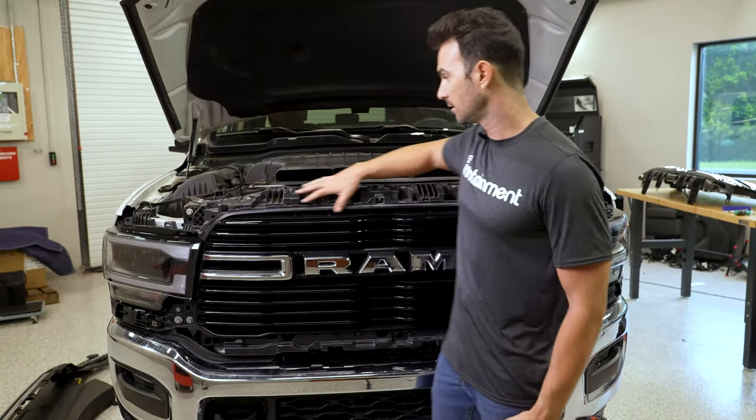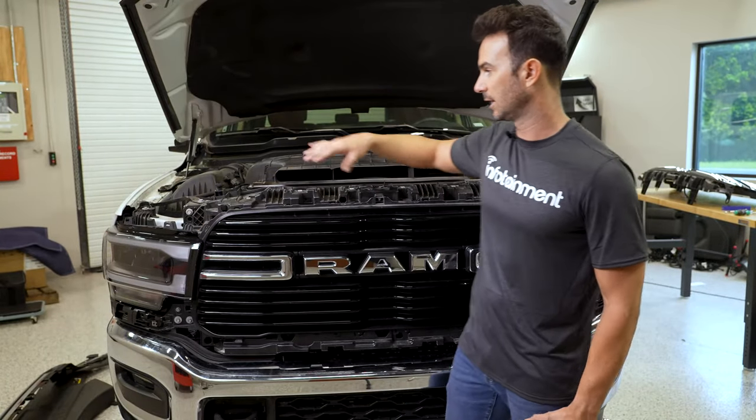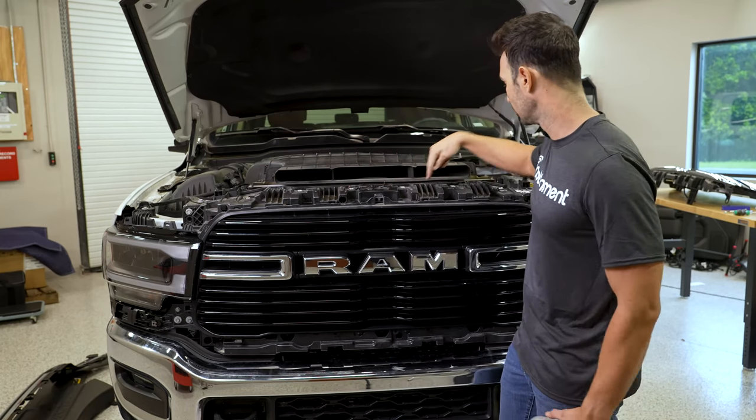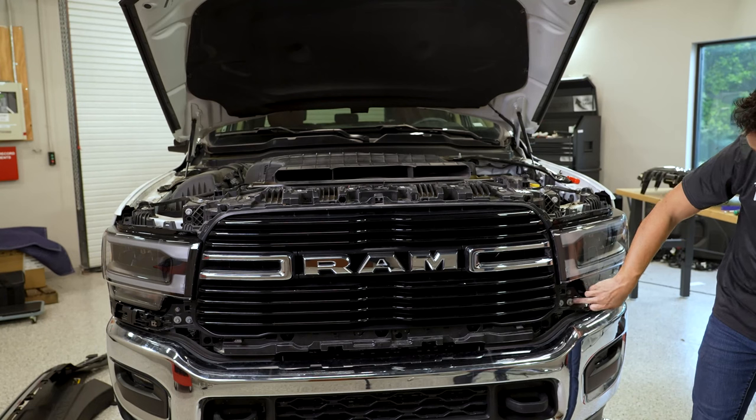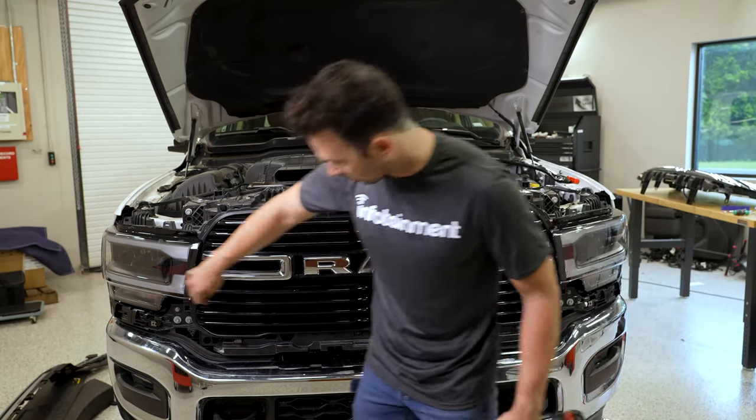After we've taken the 10 bolts off the top, there are six more 10-millimeter screws at the top, and there's three more on either side at the bottom corners of the grill.